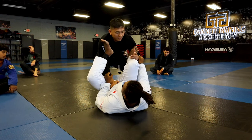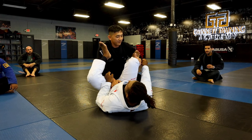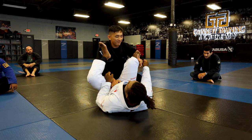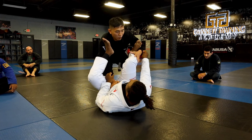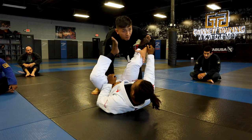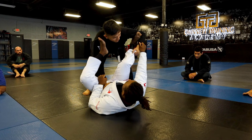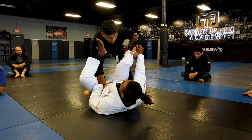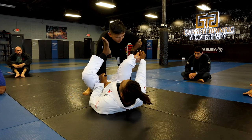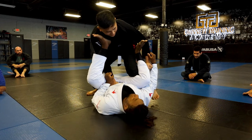From here, you have to understand how this works. The first thing you need to address is the foot — the spider foot on your bicep. This is the one that's keeping you distant. So if you're trying to smash here, you're helping the guy on bottom. What I have to do is back out. I make sure I grab the pants grip and the belt grip. First I need to clear the spider foot: I bring my knee in and jam it to his chest.